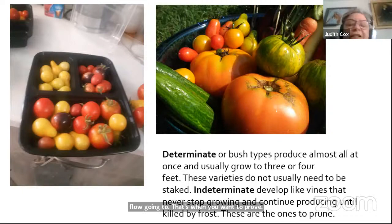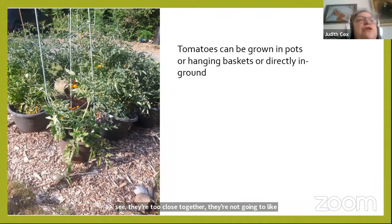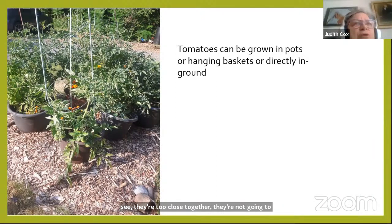Tomatoes can go in hanging baskets, directly in the ground, or in pots. The ones in pots here need to be moved because they're too close together — they need airflow. You can buy tomatoes bred for hanging baskets called patio tomatoes; they're absolutely delightful in a little basket.